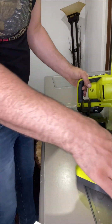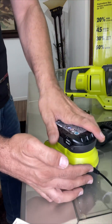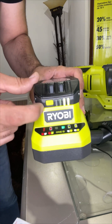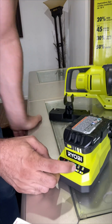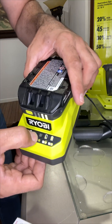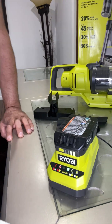Let me show you the charger. You just open it up, place the battery in like this, and it starts charging right away — you can see it's charging now. If you press this button it shows how much charge you have, and when all the lights come on it means it's full.